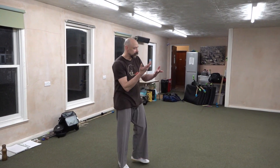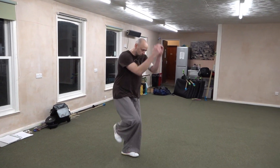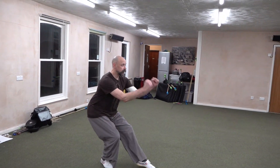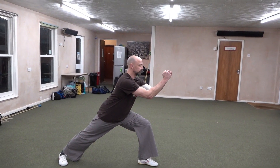Ready? Yeah. Okay, so the first move in the hand shoulder drive. So it's one, two. The first one is empty stance, the second one is forwards.